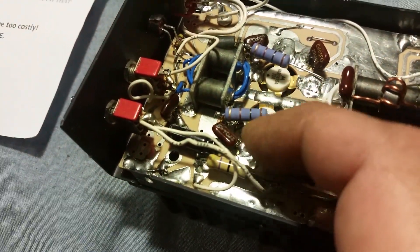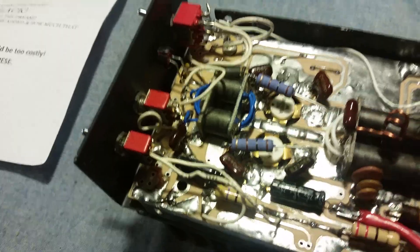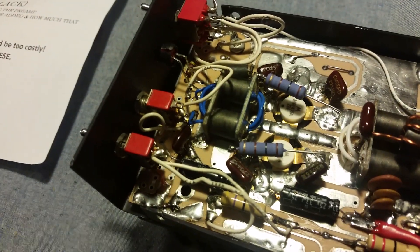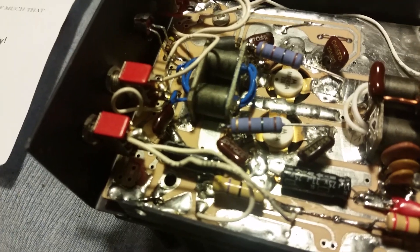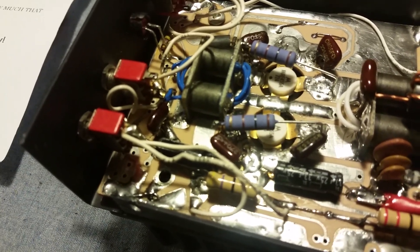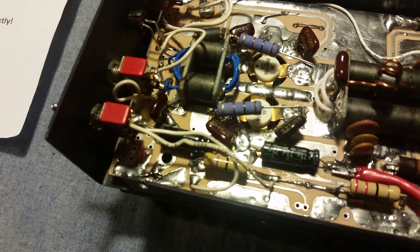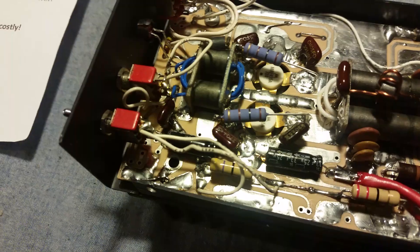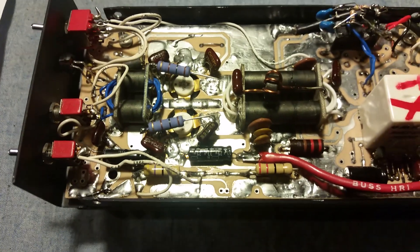I even put some new 10-ohm resistors in here too, just to be safe. Come to find out — the right side of the input transformer was not soldered to the pad. It was the craziest thing. I think what happened is somebody had been in here doing some soldering around that area and pretty much sucked the solder away from that input transformer on the right side, which is down up under here. That's why it wasn't making watts, and I could not figure it out until I finally looked down and saw that.